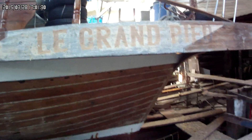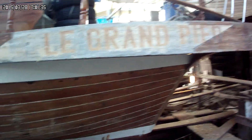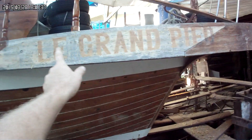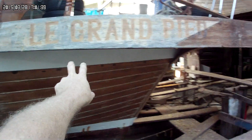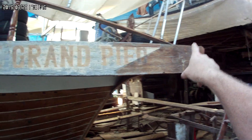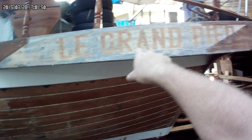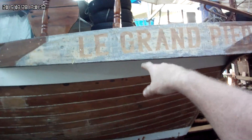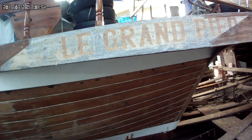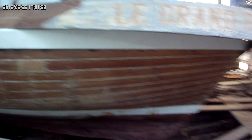We'll just have 'Le Grand Pied Pierre' - however it's pronounced - put that on the transom, so it'll be 'Le Grand Pied' and then it'll say Hong Kong underneath it. As you can see, this I think has been replaced. That's still original teak. That is not teak - I think that's Yuckel or whatever, however it's pronounced. I just know the Cantonese name for this wood. It's an iron wood. So this has been stripped.